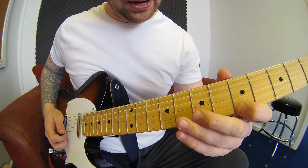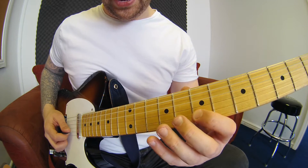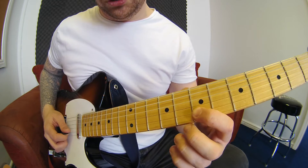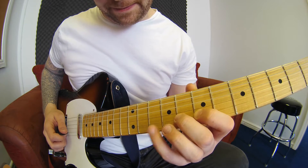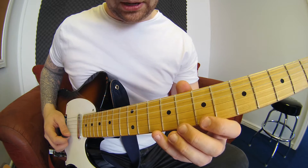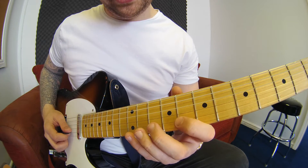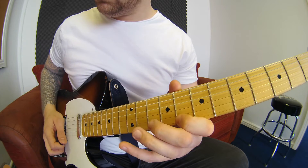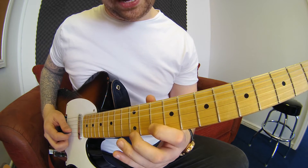With a relaxed right hand if you can. Then we're going to move up — go seven, eight and ten with exactly the same picking technique: picking the first note, hammering two and three, then picking the last three. Moving up to eight, ten and twelve. Same thing again — ten, twelve and fourteen.